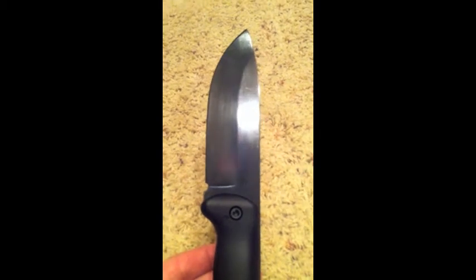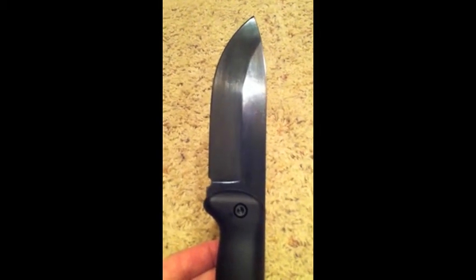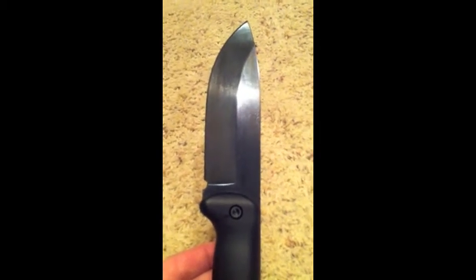So I ended up taking some 2000 grit sandpaper to it, refinishing it, taking it down, and then I warmed it up — part of the process is to heat it up with the torch. I just took off a very light bit and basically cleaned up the metal really good.